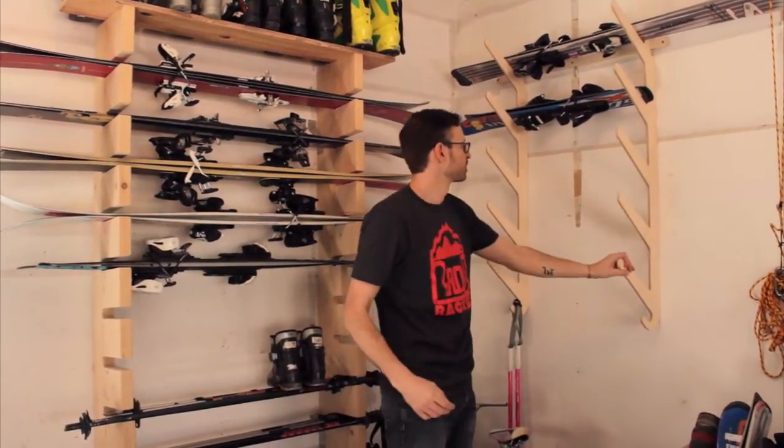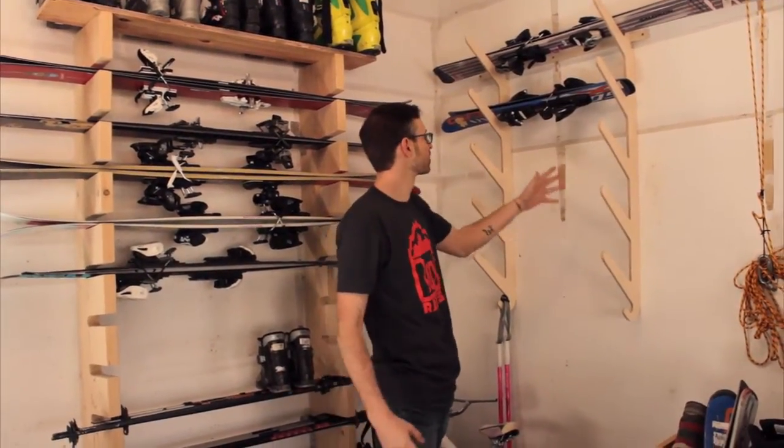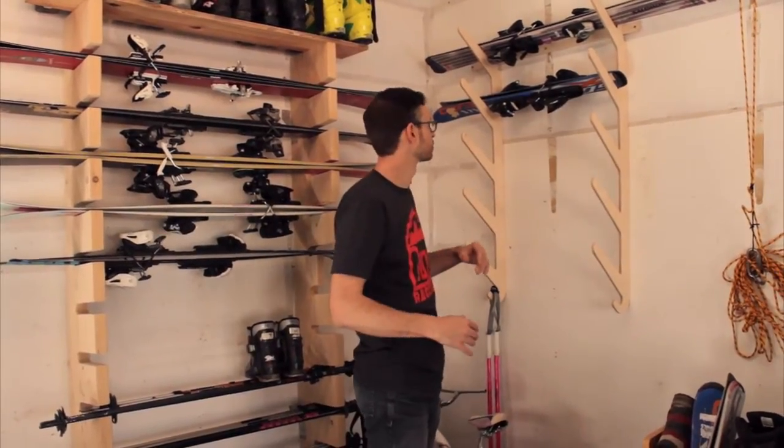I'm not going to take all of them off, but I'm going to show you that it looks kind of flimsy when you don't really have anything on it, because it relies on the skis as sort of a cross brace.